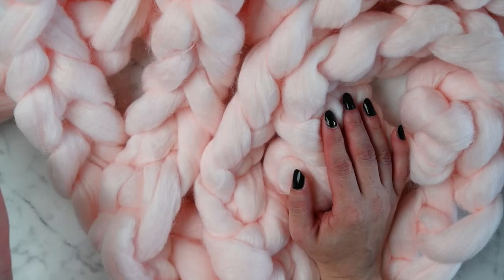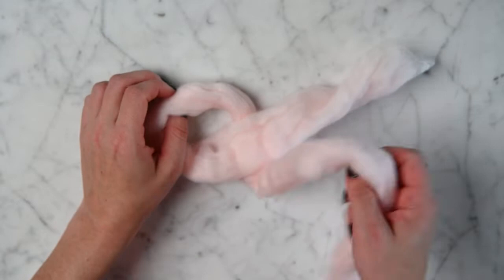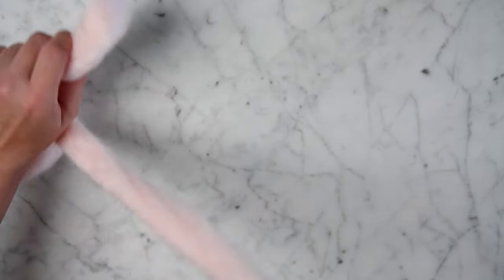Let's just jump right in. The first thing we're gonna do is make our slip knot. We just fold our yarn over, then fold it over again, and pull it through. You definitely don't need a long chain for this — that's just what it ended up with as I'm folding this over.